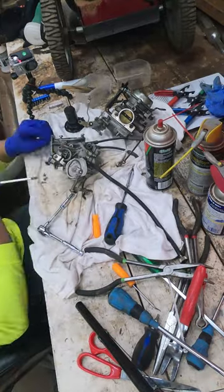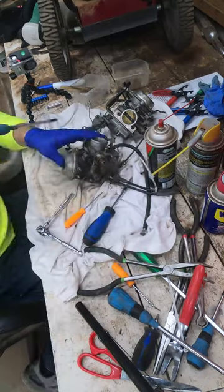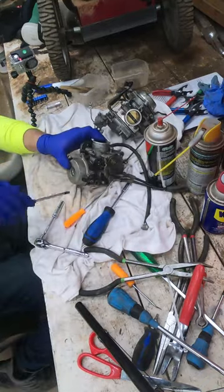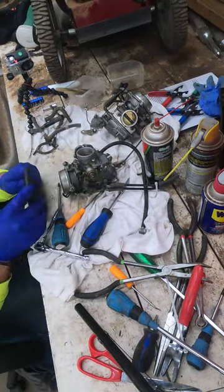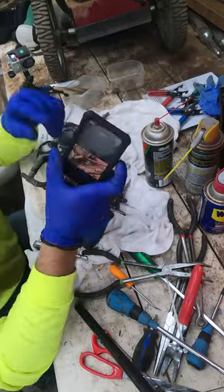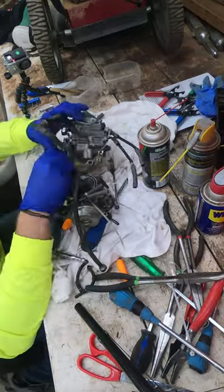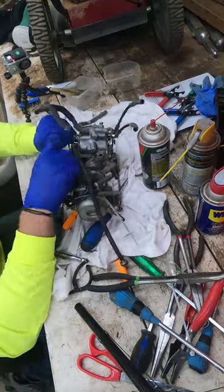We've got a t-shirt down on our work table to keep your workstation clean. We got gloves on and we're just reattaching all of the rubber pieces now. We removed all the rubber pieces so that when it soaked in the gasoline the rubber wouldn't be affected. I'm referring to my phone for pictures I took just to ensure I get everything in the proper place — I recommend you do the same.